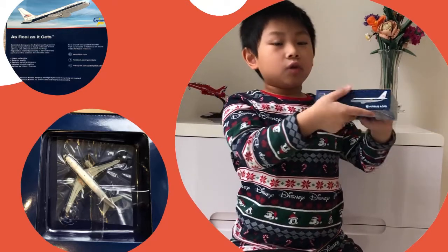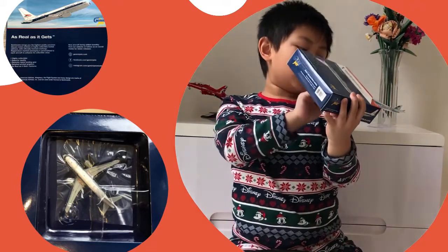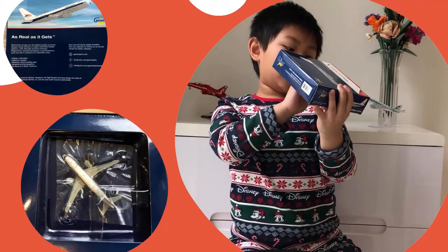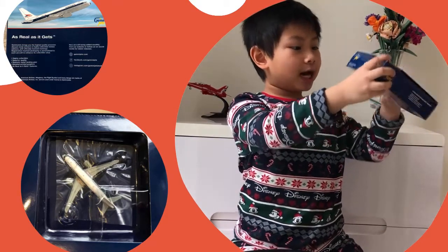This side has a diagram of the aircraft, and the item number, which is GJAAL1133. Same on this side.